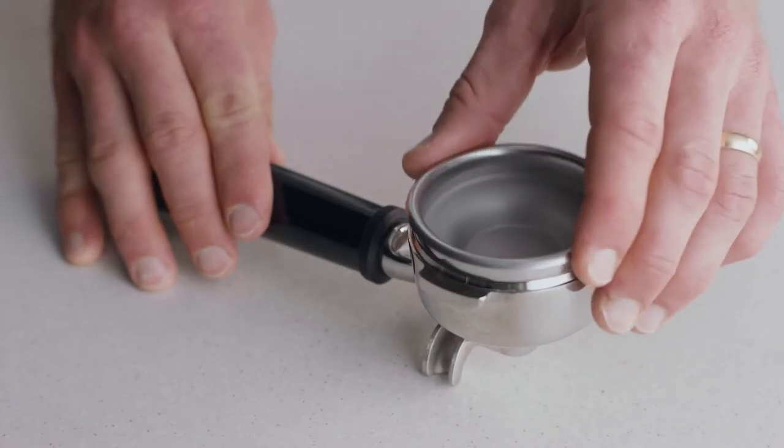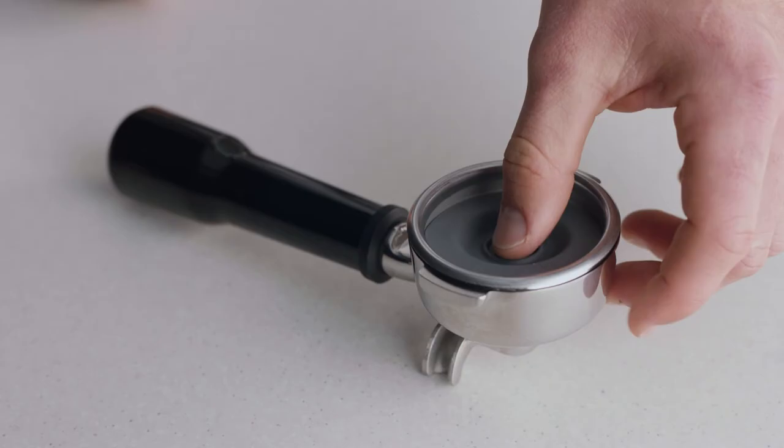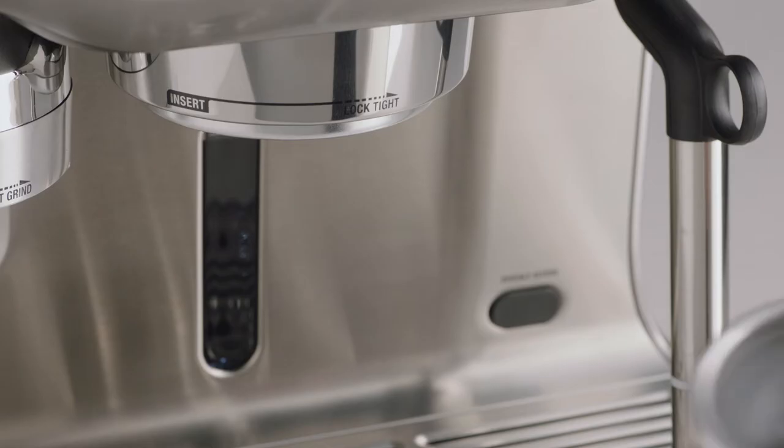To begin the cleaning cycle, insert the single shot basket into the portafilter. Place the gray silicon cleaning disc into the basket, then place the cleaning tablet into the center.